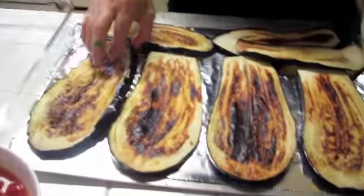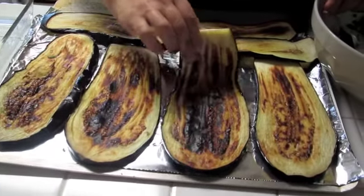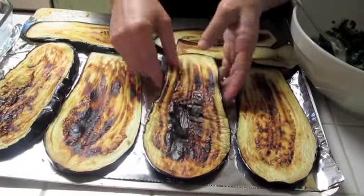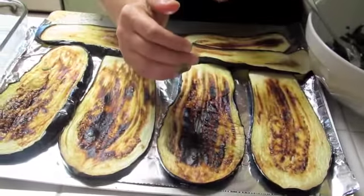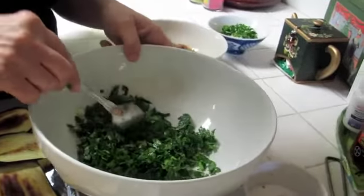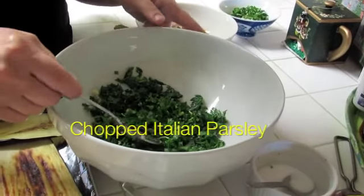We have the eggplant — we just broiled them, they're nice and golden. We didn't have to fry, so it's healthy. They're white on the other side but don't worry about it, they're already cooked and it's not going to show. While they're cooling down we're going to make the stuffing.